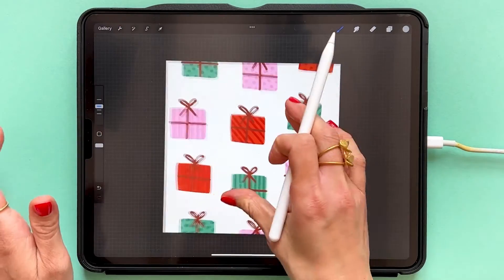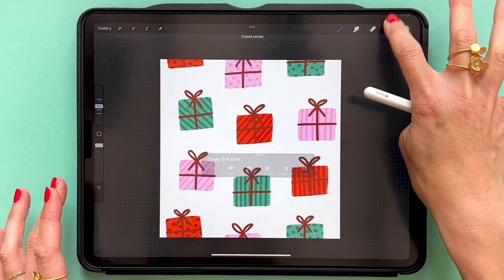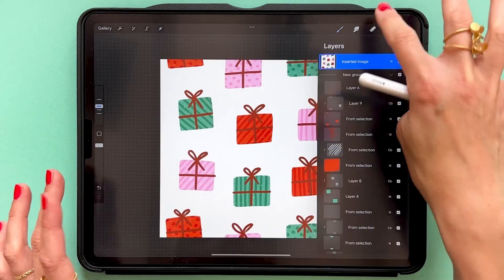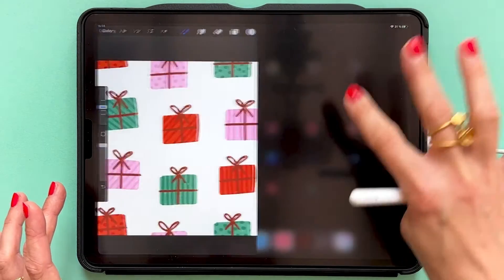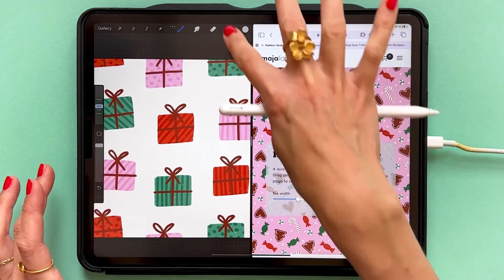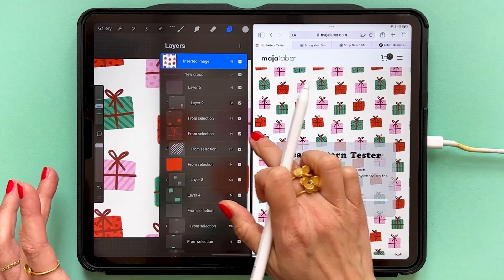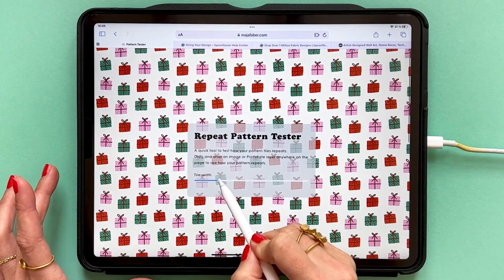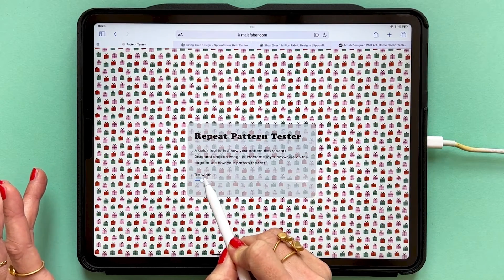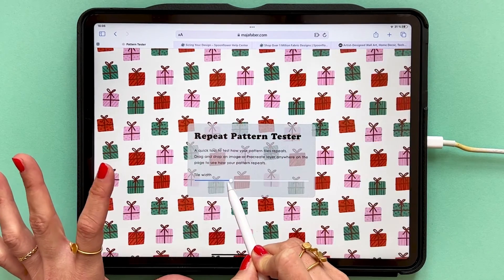I also want to show you the best way to test your pattern and see that it's balanced and tiles up correctly. Create an image of your pattern — swipe down with three fingers, tap copy all, then swipe down with three fingers again and paste. Then you can go to my website where I have a free pattern tester, and here you can tap and drag your image from Procreate into the repeat pattern tester and try out your patterns in different scales.